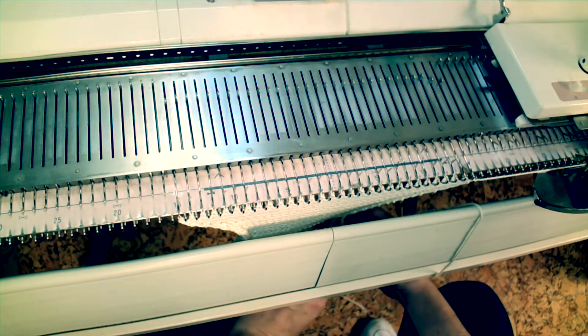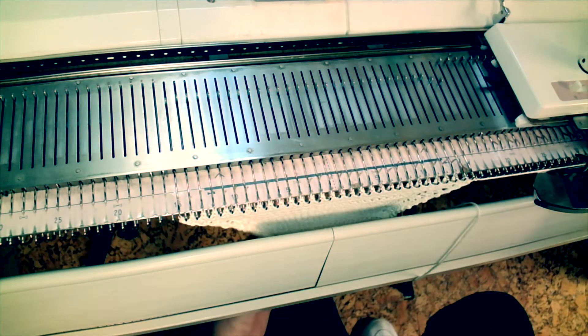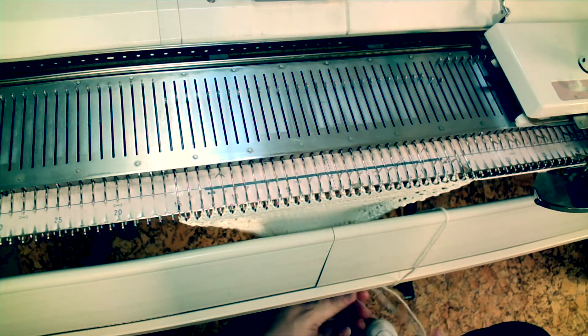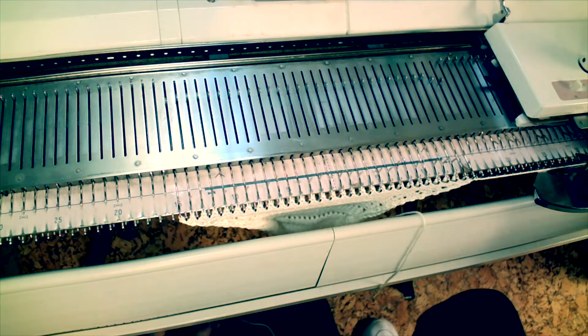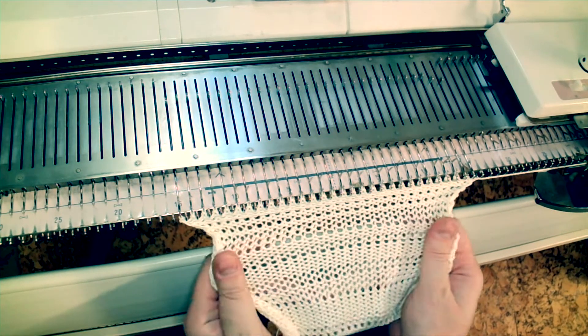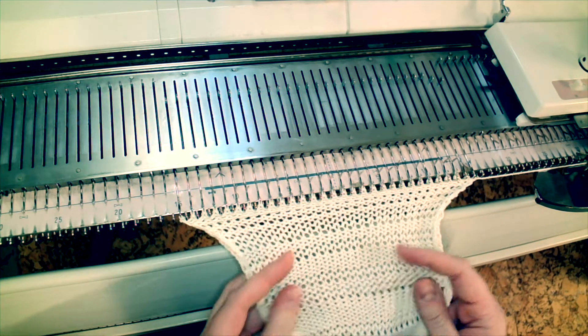I'm going to pull this to the front. In class we're working on single bed — I have my ribber set up here and it's kind of in the way — but I'll pull this up to the front so we can take a look and see that you can get some really interesting fabrics just by adjusting the tension.